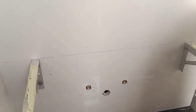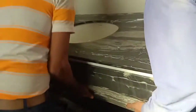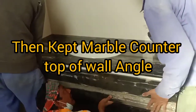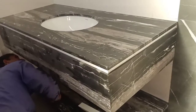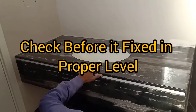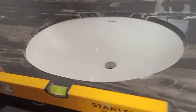Then we will put the wash basin countertop on top of this wall angle. It is now properly fixed — you can see the wash basin counter. You can see the counter is on the wall angle, and here you can see the level.